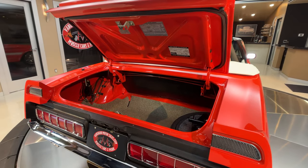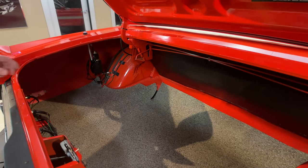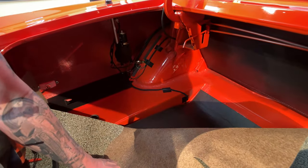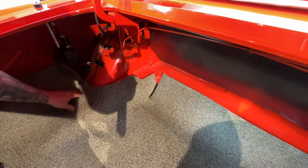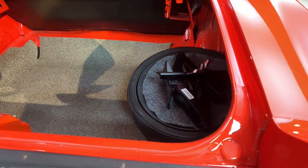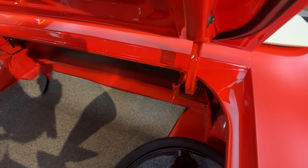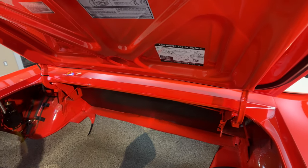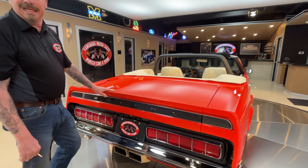And then look in the trunk — looks like a brand new car in there. You always want to pull that trunk mat back. All that wiring looking good. Then it's got the space saver spare. I never used one of those as a kid, so I don't have a clue whether they actually worked or not. I can't imagine if they did work — they worked very good, especially back in 1969.